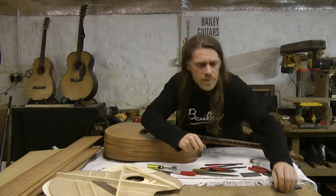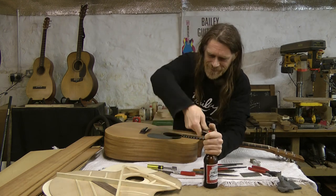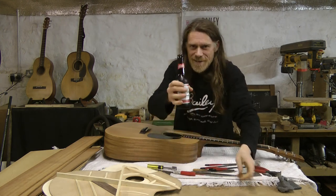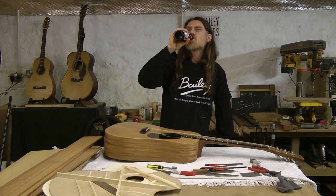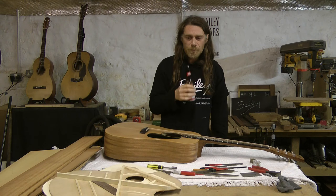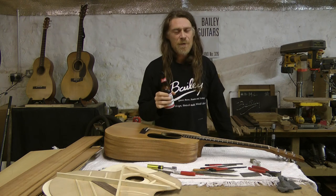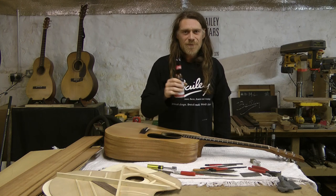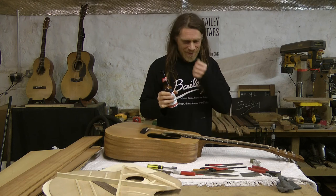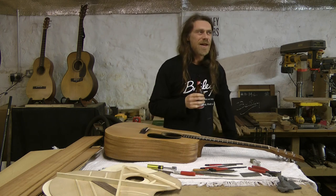Just one more thing before you go. Here we go — gotta wet the baby's head. Cheers, Danny. Happy birthday. If you're 21 you probably think you know everything. Let me tell you about women. Right, that's it. That's enough. Forget it. Whatever you think you know is wrong. Cheers, Danny. And it's a wrap.